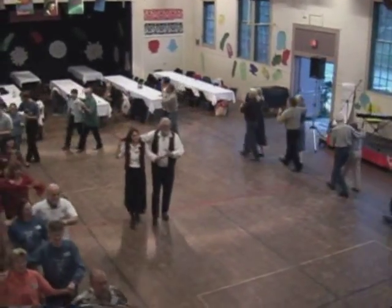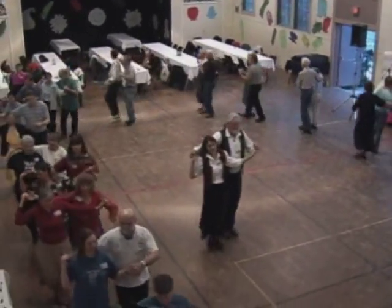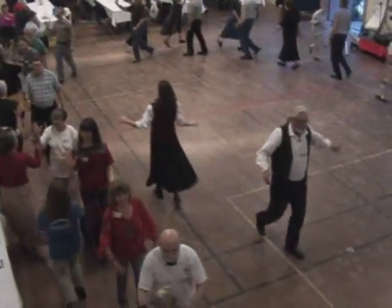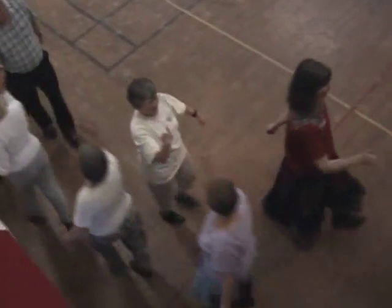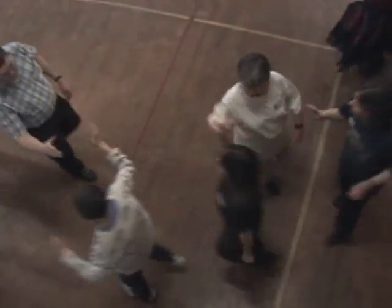Here we go! I'm ready, Oscar. Oh yeah, come on. Come on, good work. Go.